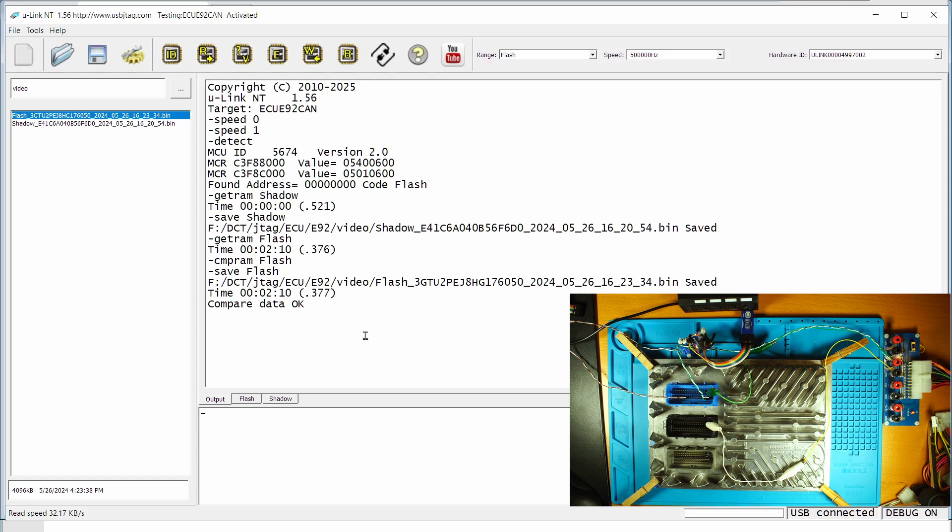Now I'm going to execute the erase and programming. But once you start it, you need to wait for completion before you power cycle. Currently, if you power cycle, this is fine. But if you start erase and program, you need to wait for it to complete. Otherwise, this ECU will get bricked and you'll have to use another method like boot system mode or JTAG mode to recover it.